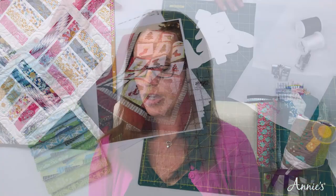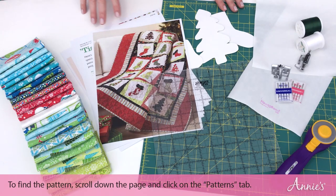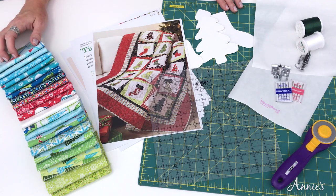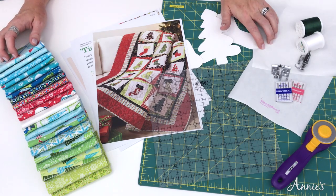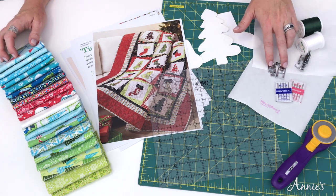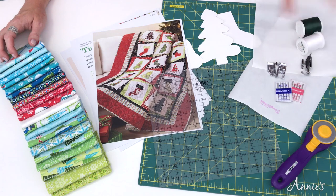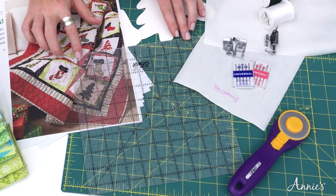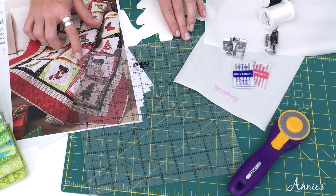Let's take a look at the supply list we need for today's project. You can see I've already laid it out on the table — it ranges from an assortment of pretty fabrics to our templates to some paperback fusible that's going to be key for our appliqué. I've also pulled out an assortment of presser feet, and it's always best to start with a fresh new needle. You'll also need a cutting mat, rotary cutter, and a nine-and-a-half-inch square ruler — this is going to be key to completing your block.